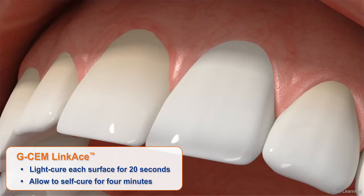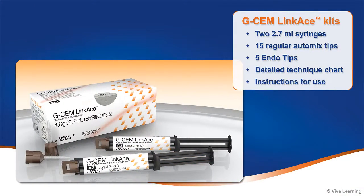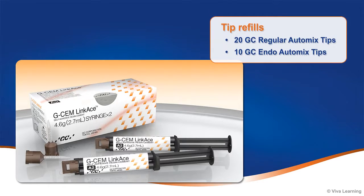GCem LinkAce is the right mix for long-lasting restorations. Available in 4 different shades, GCem LinkAce kits come with everything you need to place beautiful long-lasting restorations. Each kit contains 2 2.7ml syringes, 15 regular automix tips, 5 endo tips, a detailed technique chart and instructions for use. Packages of 20 GCem regular automix tips and 10 GC endo automix tips are also available.